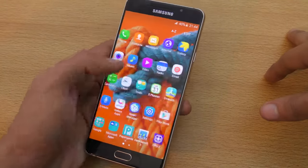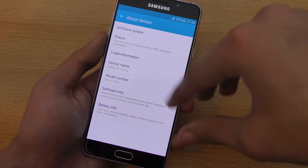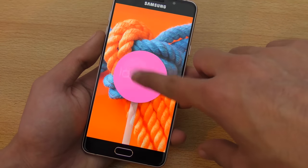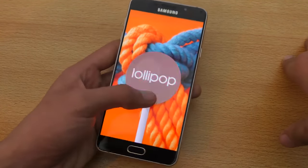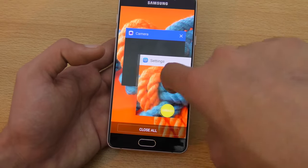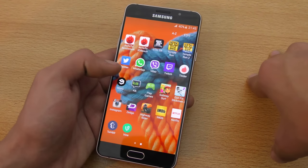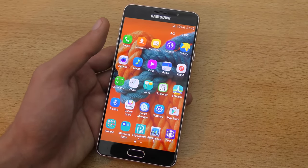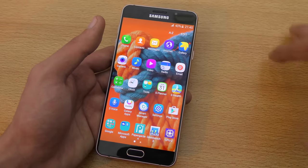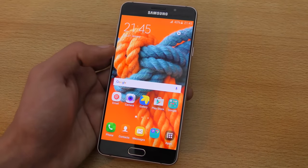This phone runs Android 5.1.1 Lollipop — not Marshmallow — even though it's a new 2016 Samsung phone. I'll be doing a full tips and tricks video, so stay tuned for that. Software-wise, it's TouchWiz, and the good thing is there's very little bloatware. When I first powered up the device it had only one page of apps, so they've really cleaned that up.